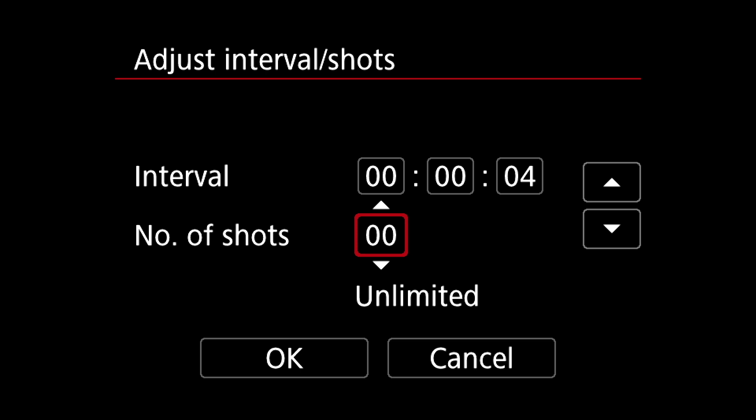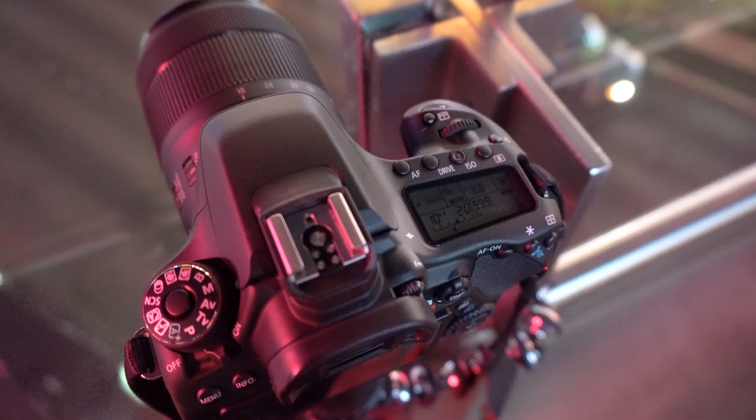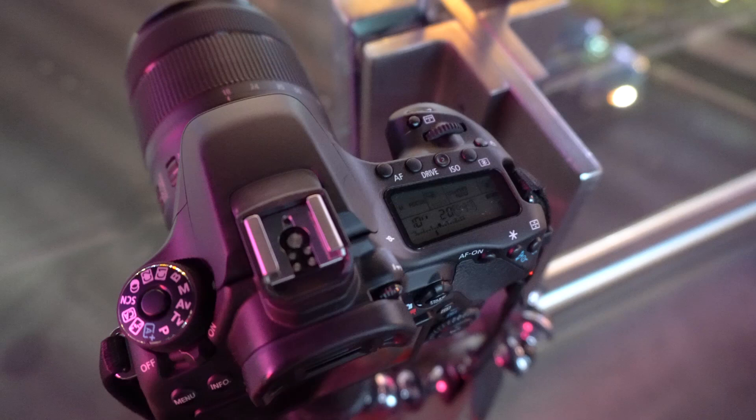Most of the time I'm going to shoot more than 99 frames because every second of video in the finished time-lapse will contain at least 24 frames. If my sequence is a higher frame rate than 24p, then I'll need even more images in a single second of footage.